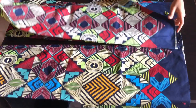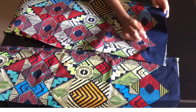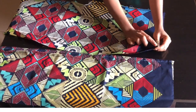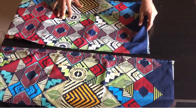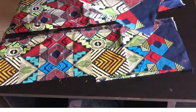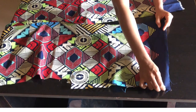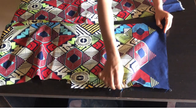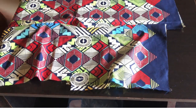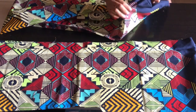Bring the other pattern pieces with right sides facing right sides. Remember these pieces were not folded with half an inch, so leave about half to one inch in front. Stitch up the shoulder line with half inch, making sure the sleeve parts are meeting first. After joining you'll have two separate parts.